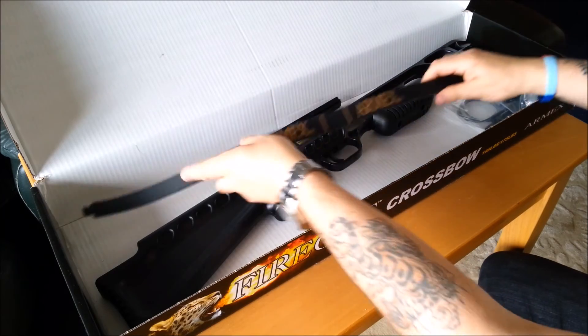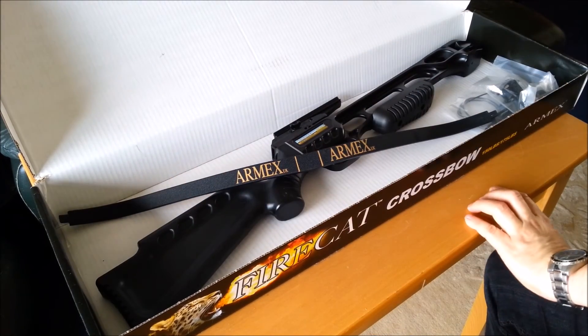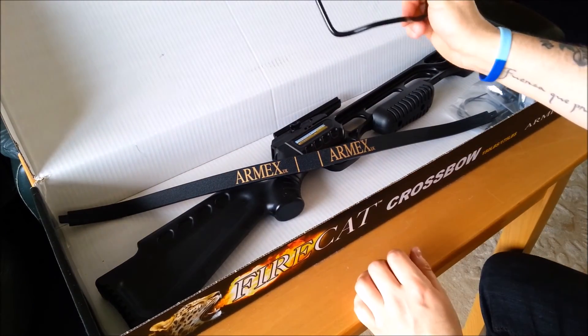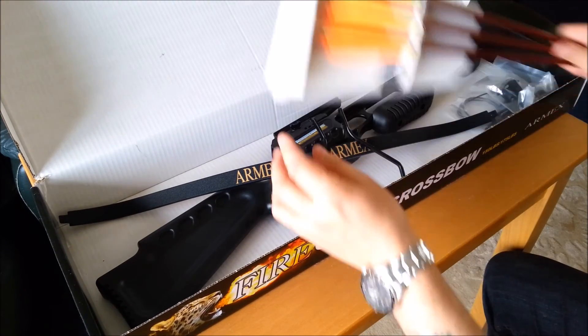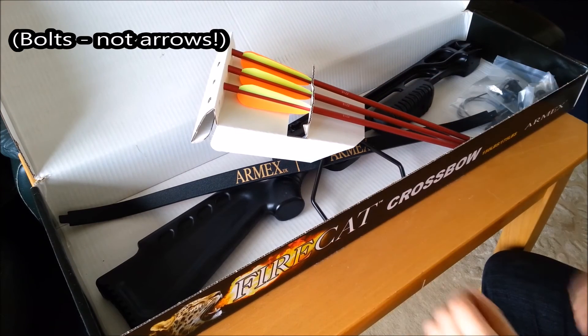So we've got our fibreglass limb with 175lb draw weight, a foot stirrup, and our three bolts. Okay, let's put it together.